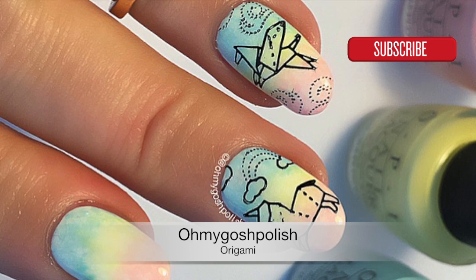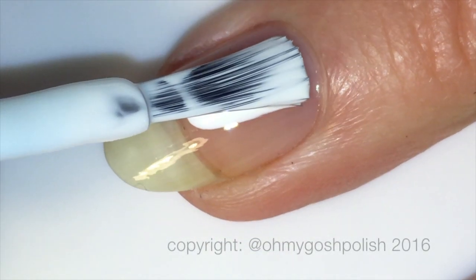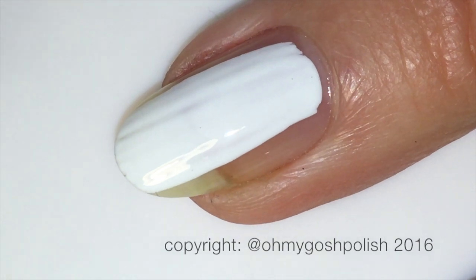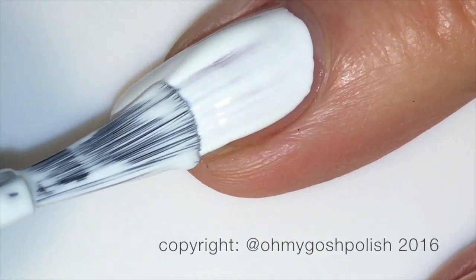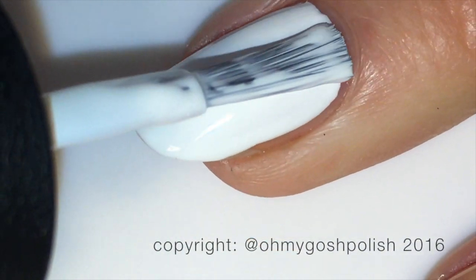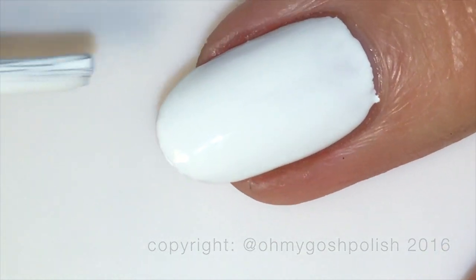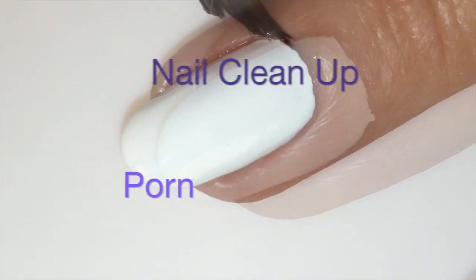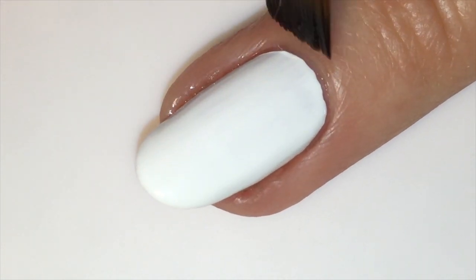On all of my nails I'm starting off with a white base — that is OPI's Alpine Snow, two thin coats. And next we're obviously going to go into a little bit of nail cleanup.